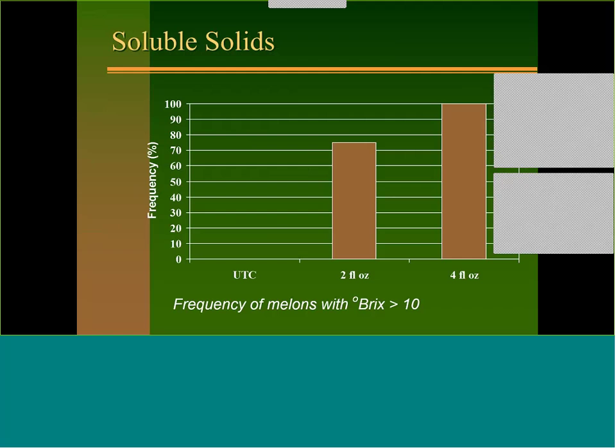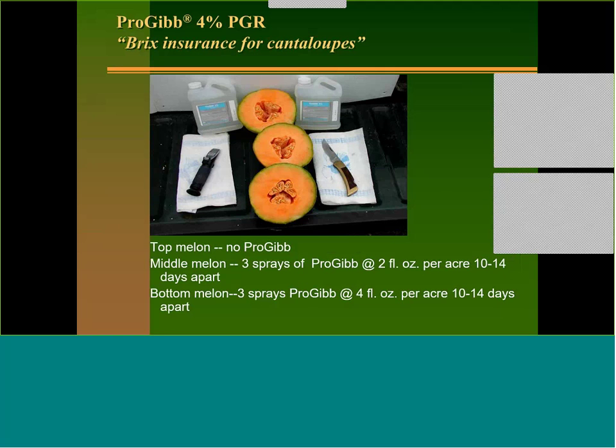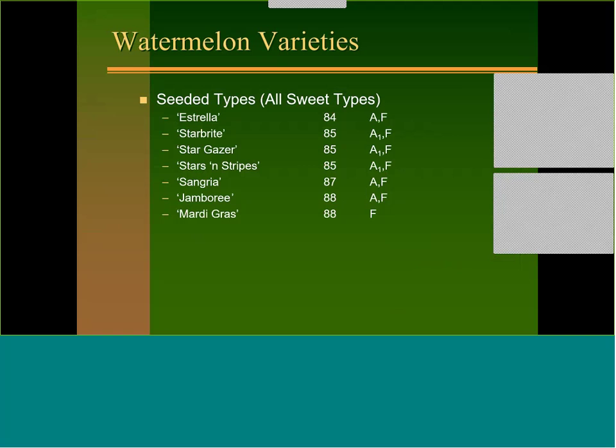I've seen this done for a grower and honestly we had a hard time finding a bad melon in the field — every one of them tasted good. I call it Brix insurance for cantaloupe. Another side effect: when you spray Pro-Gib the flesh thickness is much thicker, so you had more cantaloupe to eat. The 4-ounce rate produced noticeably thicker flesh compared to untreated and the 2-ounce rate.